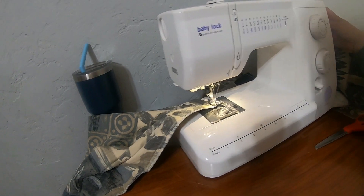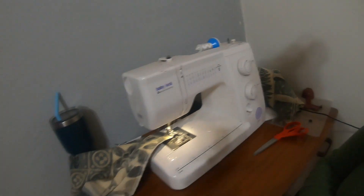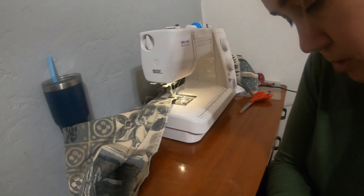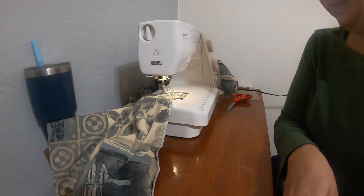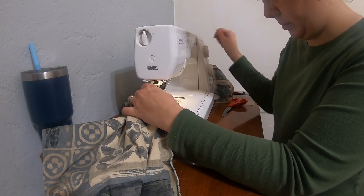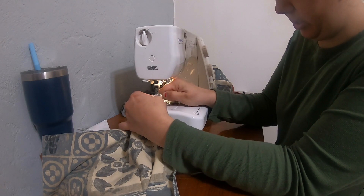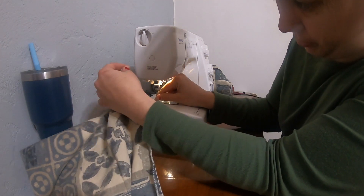So I'm going to go ahead and turn the hand crank over here. Always turn it towards you — never turn it the other way or you're going to mess up your machine. I like to always give mine a little tug to make sure that it's tight. And this one has a little thread cutter.